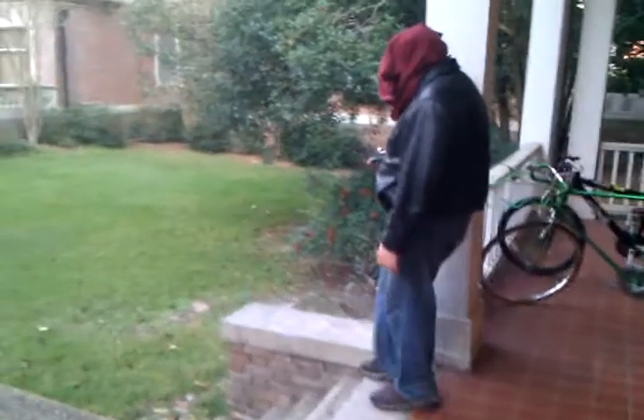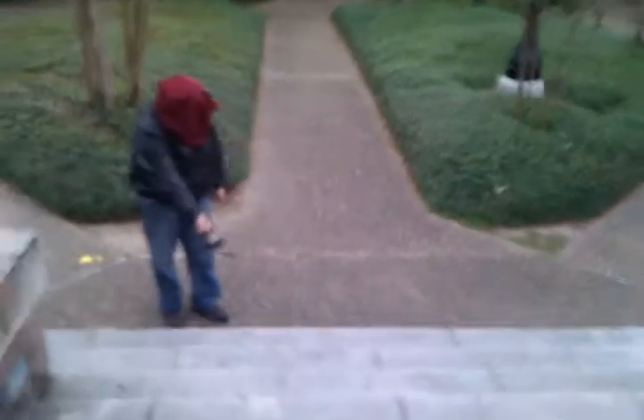All right, those are the stairs. My bench. What I'm trying to do right now is locate my coffee cup, because nothing motivates me quite like coffee. Stairs.